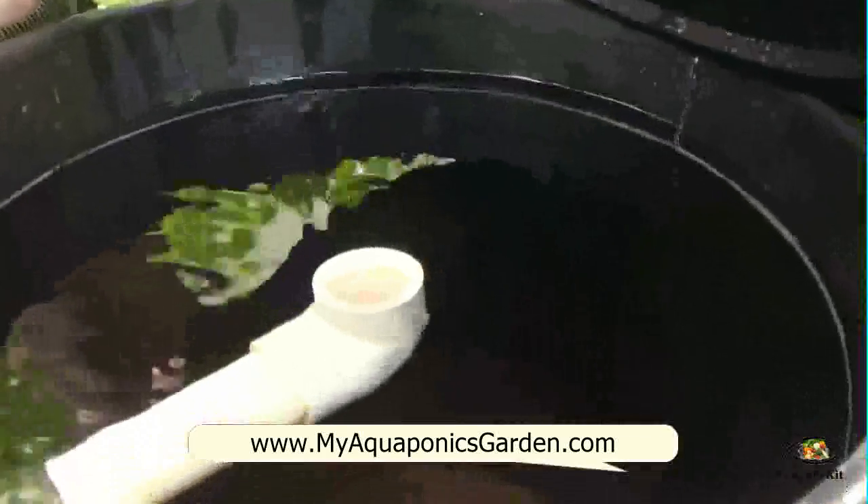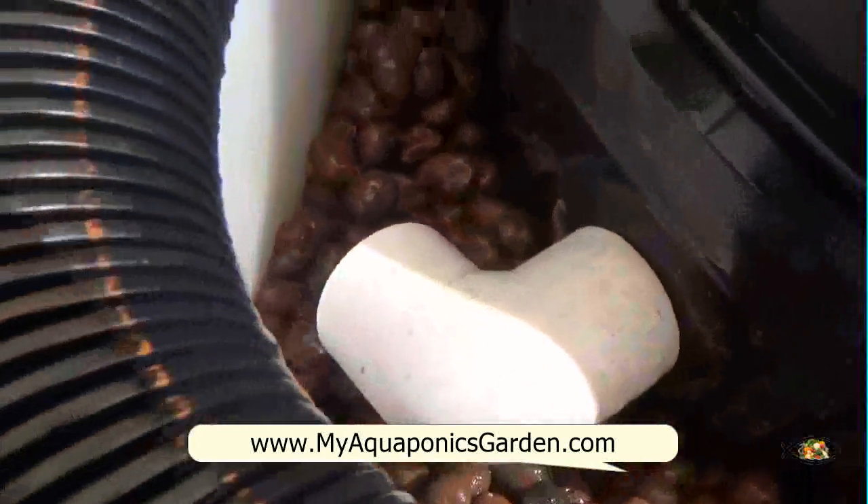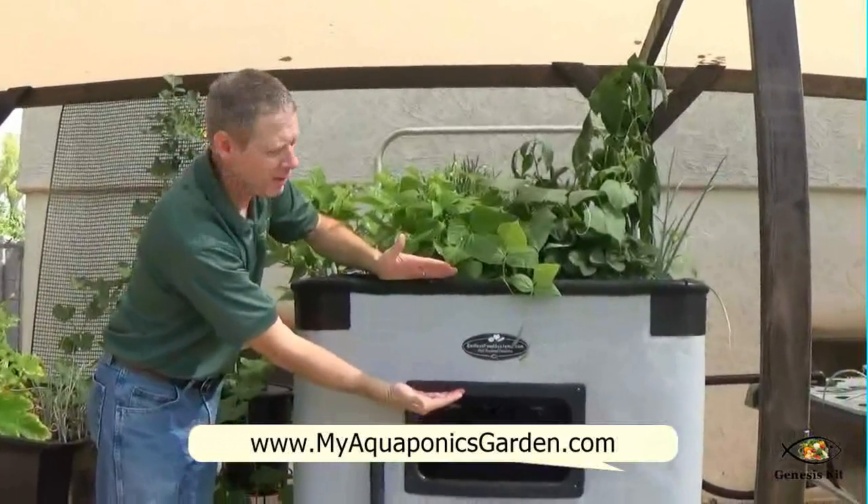The water swirls around, the solids settle out, and then the water flows into a clay pebble bed. This is about an 11-inch deep clay pebble bed.